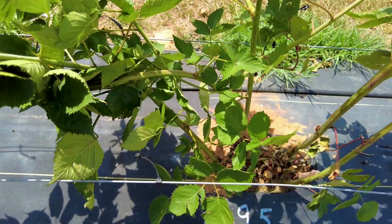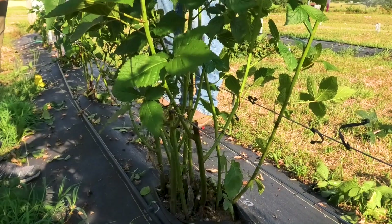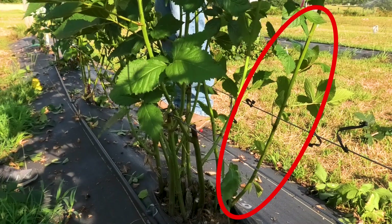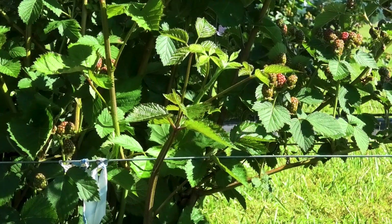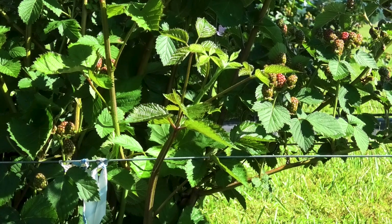You also want to be aware of the location of the primocanes, and be sure to select ones that are coming up between the bottom two training wires. Some primocanes may come up on the long arm side of the trellis and would be difficult to train around existing floricanes. Avoid training these canes as they will likely become damaged and will make removing floricanes more difficult.